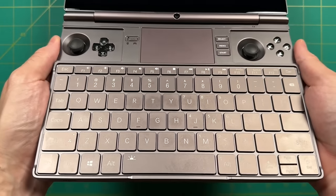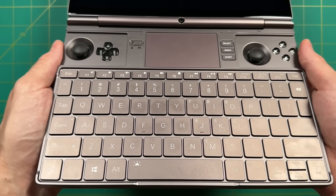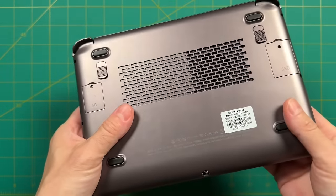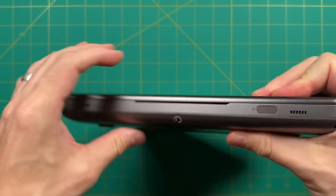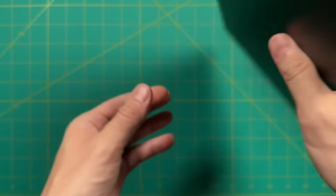In the end, I think the Win Max 2 is a really interesting device, but it may not be a great fit for you. Let me know in the comments — do you have a Win Max 2 and what use case do you use it for? Or are you interested in picking one up? As always, thank you for watching, be sure to like and subscribe if you found this helpful, and we'll see you next time. Happy gaming.